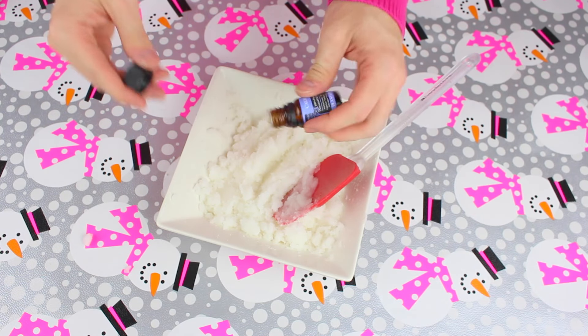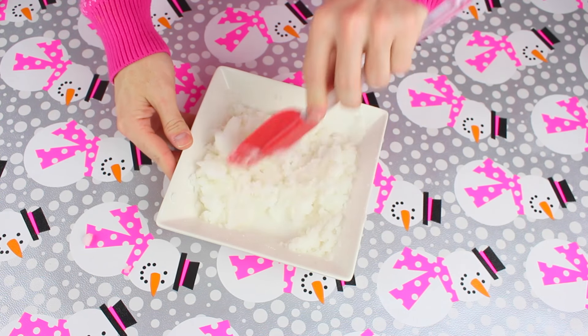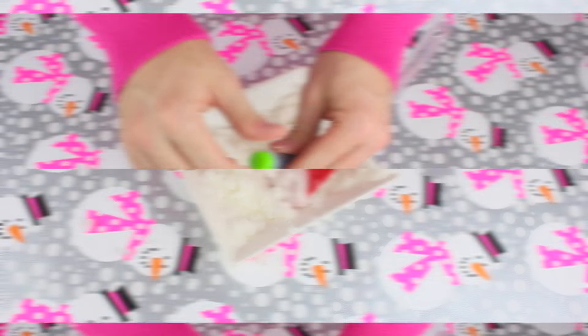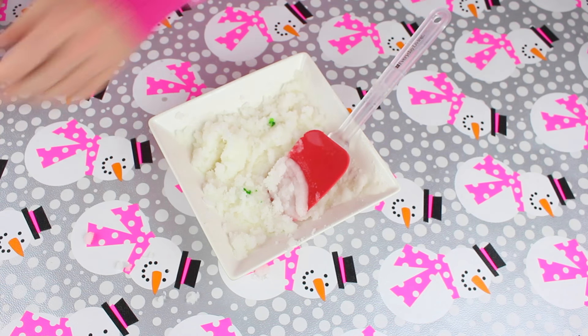Now add some essential oils for a great smell. I decided to go with a mixture of mostly lavender oil because it's very soothing, it calms me down, and I just absolutely love it. Then follow that by adding a couple of drops of your favorite color of food coloring to give it a little hint of color.